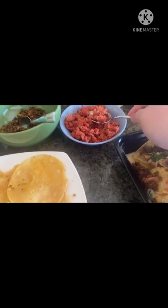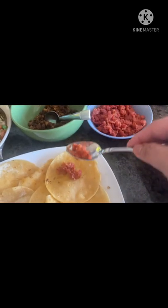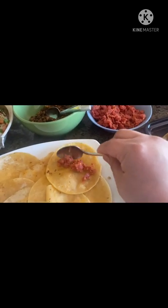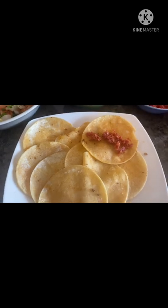Now let's start making tacos. We already have all the ingredients here. If you want the asada or chorizo, just put it in the tortilla, add the salsa, then some sour cream. If you want some salt you can add that, and also some cheese too if you want.